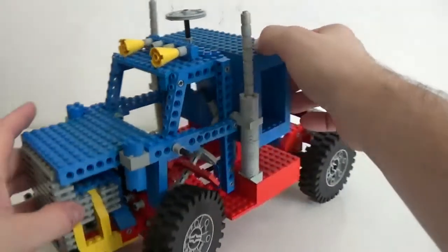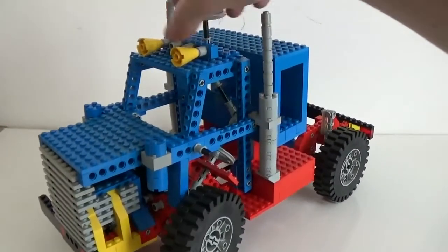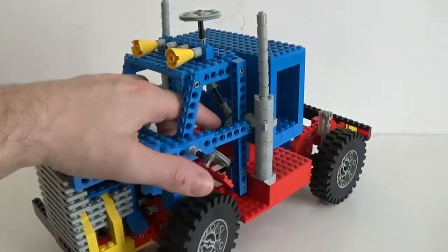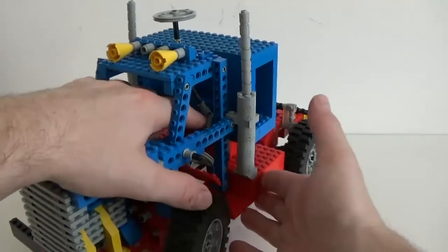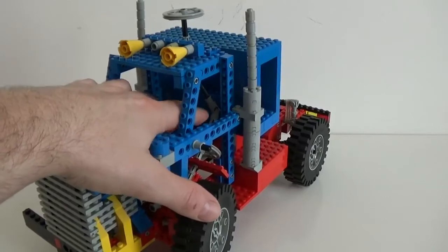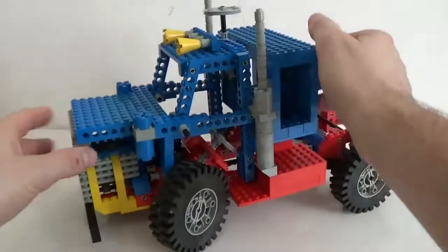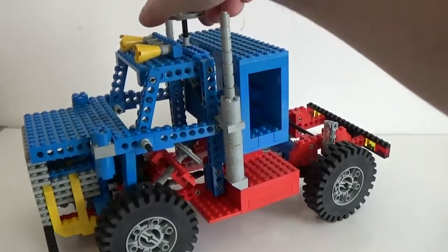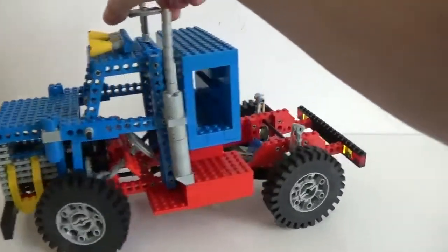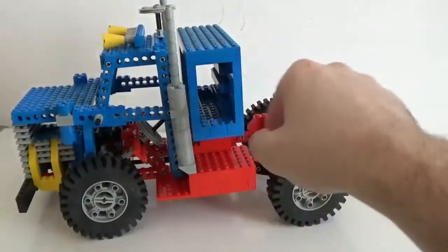The one thing I don't like about this system is that it feels a bit weak when you move it — you can definitely feel the stress applied to this section because it's bent to a pretty high angle. I tried to fix it using shorter black axles but couldn't find a solution, so it's remaining like this. It still works, as long as you make sure you don't try to turn it too much.